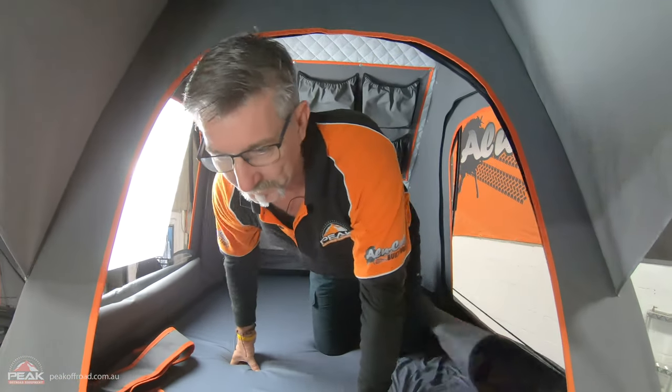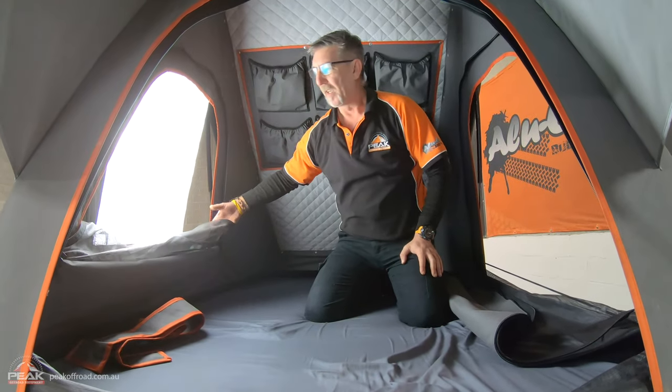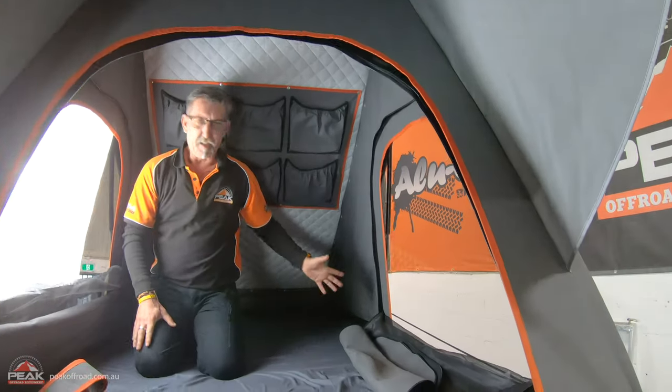We're in the tent. At 6'3", I can be on my knees and only just touch the top of the roof. We've got midge-proof mesh — excellent mesh. There are pockets for storage and insulation at the top. It's 2.3 metres long, so it's quite large. It's got double canvas — an inner and an outer — so it's not too bad. Lights down the bottom, and some of the new ones now have got lights at the top with a switch. Overall, a very large tent — two people fit in here easily. It kind of looks deceiving but there's heaps of room.